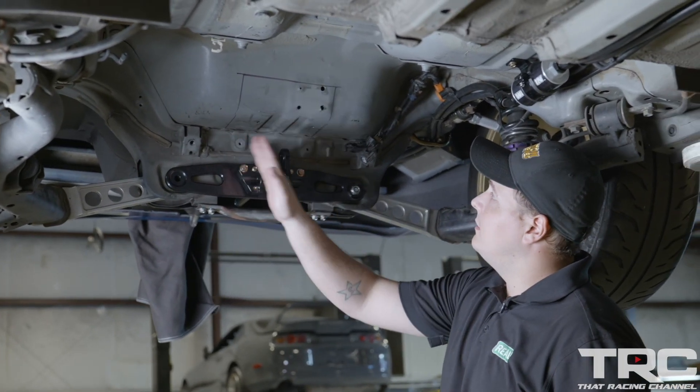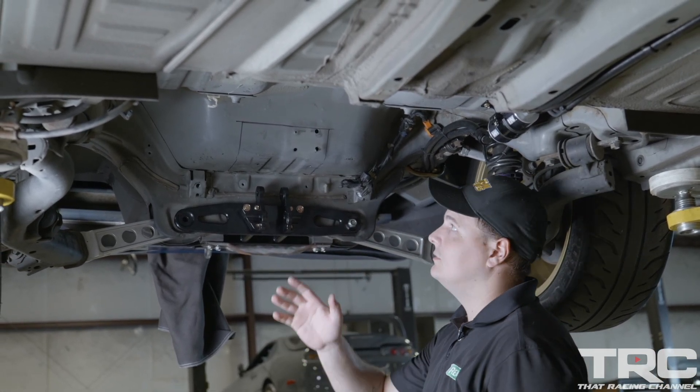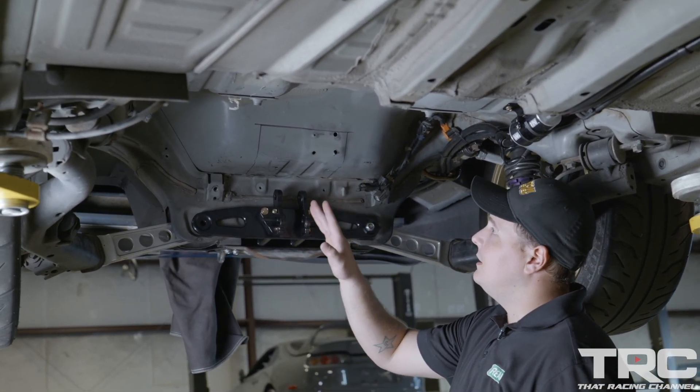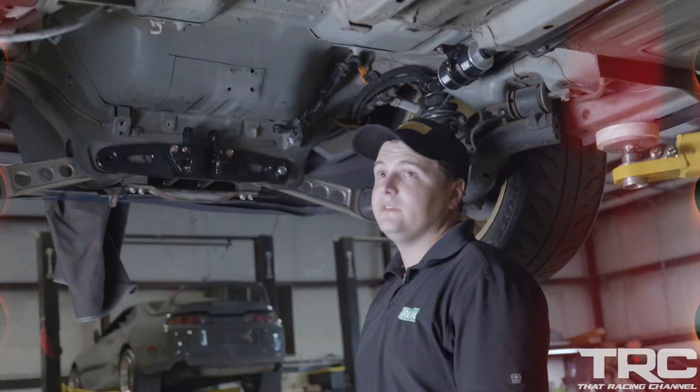And then we're going to cut a section out for the differential. Brett and Brian have conveniently gotten everything out of the way, marked it up, and we're about to make that cut and get it up in its first test.